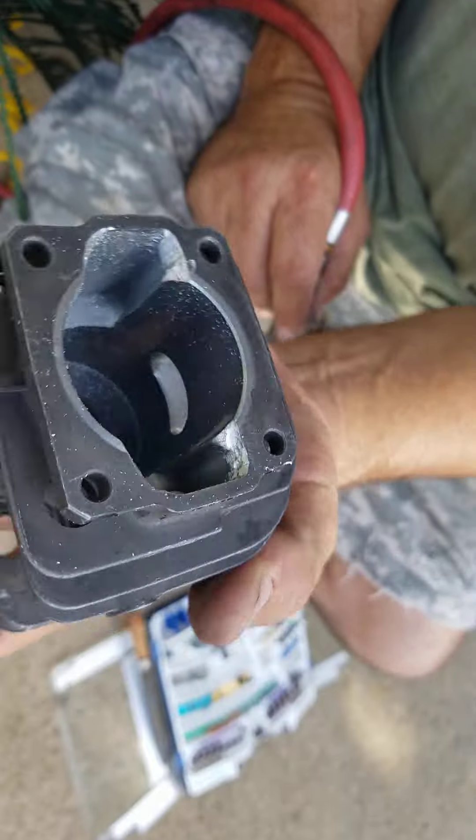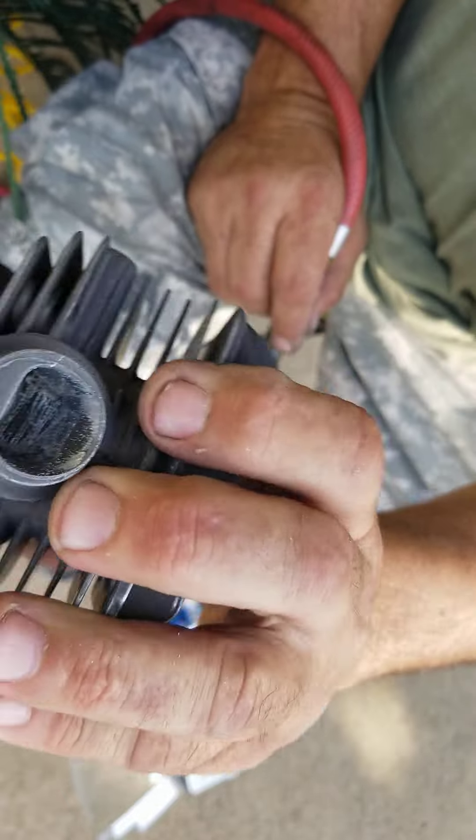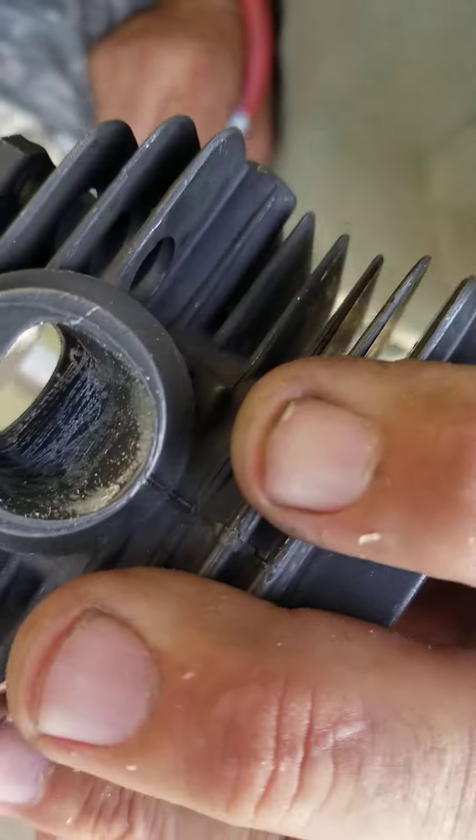There's my lowers — I just had to match the case, that's all I was doing. The intake, again, I'm just cleaning up any casting lines and kind of smoothing it out. But you don't want it super smooth either.